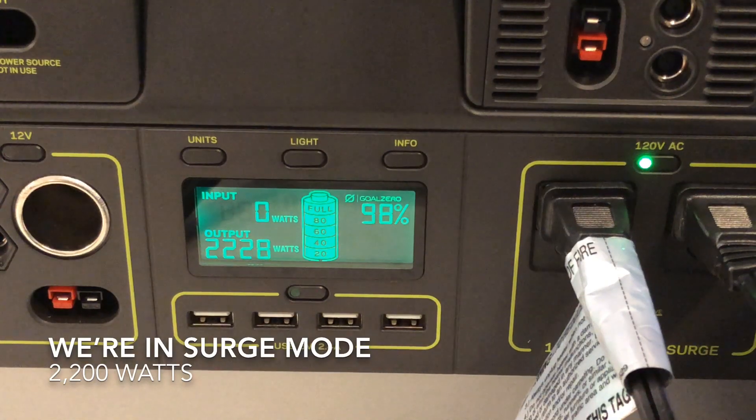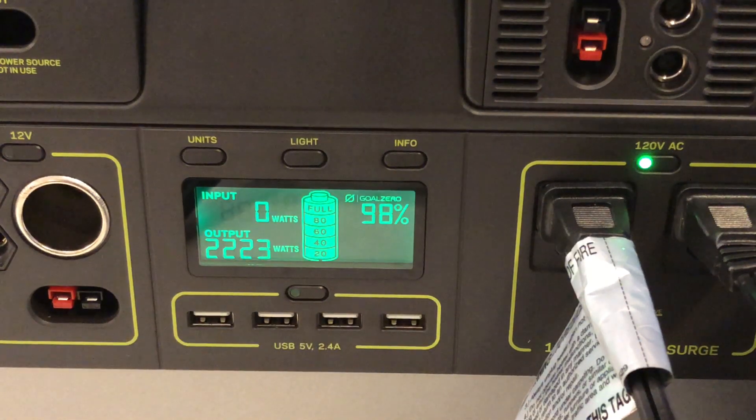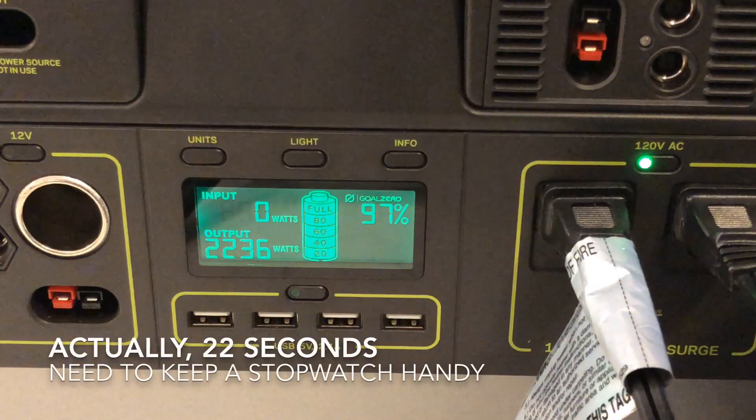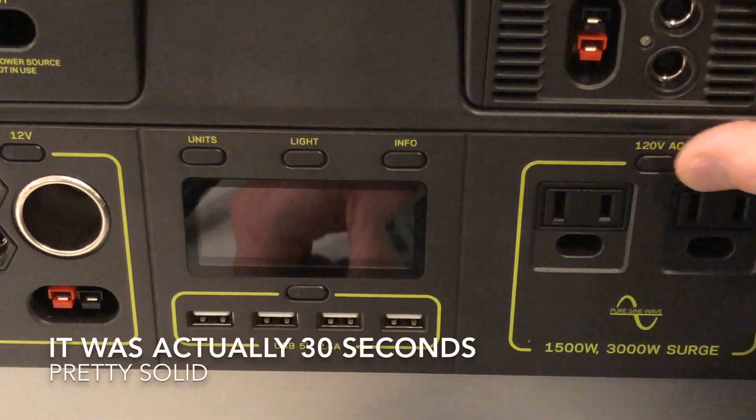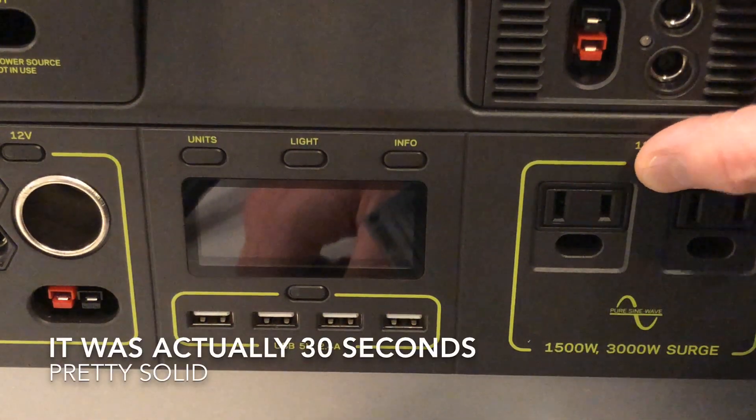I thought this would only be able to handle a surge like this for a few seconds, but we're already at 15 seconds and it's going strong. Let's see how long it'll last at 2200 watts. It looks like we made it about 24 seconds before it died.